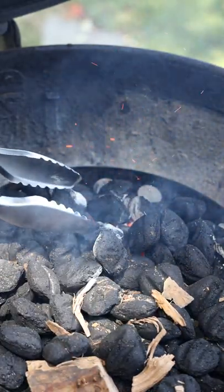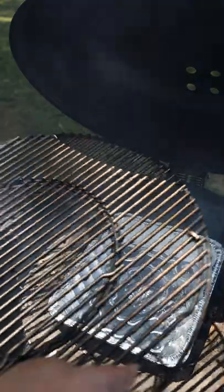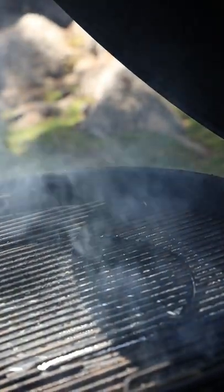I highly recommend you use a drip tray filled with water to keep the grill clean and to keep the environment from drying out. Don't forget to do a final fit check. You are now ready to start smoking.